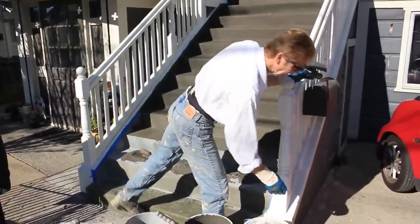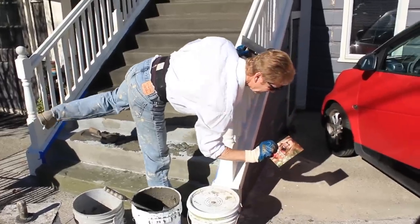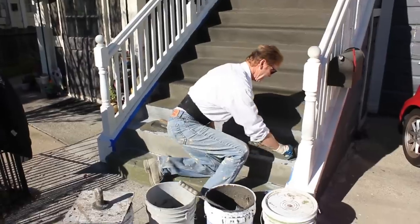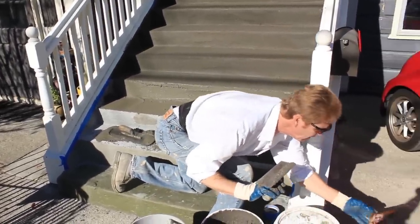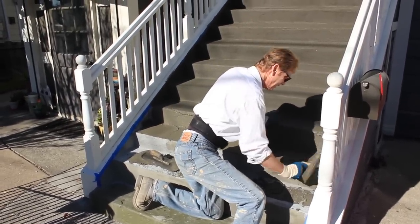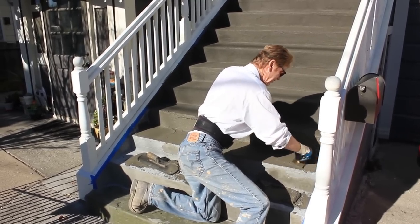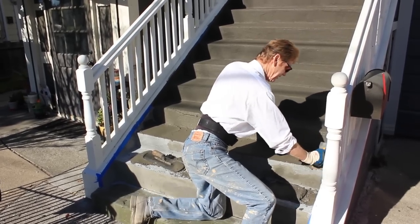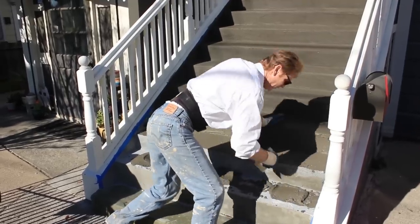I switched over to my little pool trowel. My wife says the only real secret to this stuff is — the smaller the item, the more it costs. Anyway, that sidetracked me for a minute there.